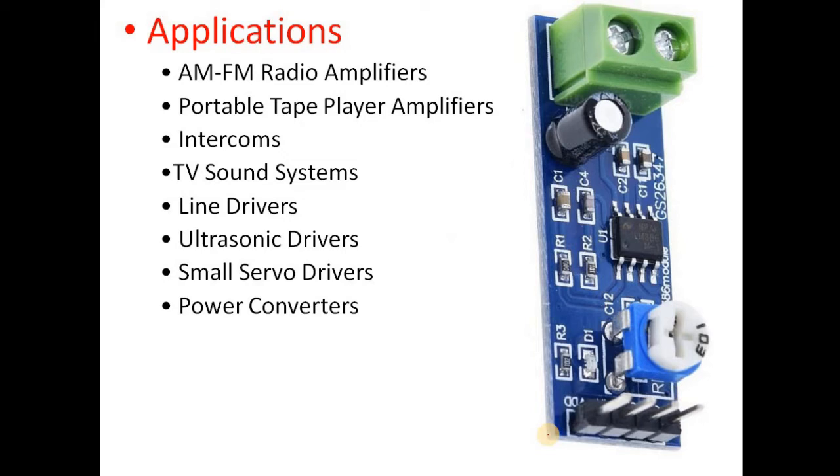This module can be used in AM/FM radio amplifiers — once the AM or FM signal is demodulated, you get the audio signal, and this module can be used for preamplification. It can also be used in portable tape players for preamplification from the head, and in intercoms where a very small signal needs to be amplified.